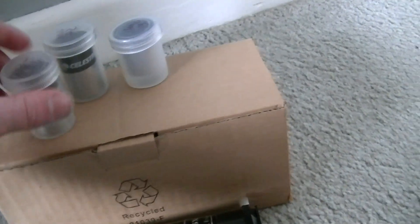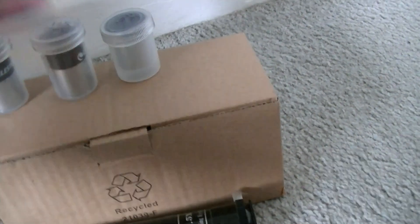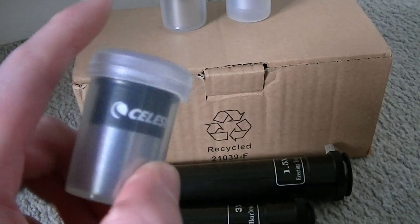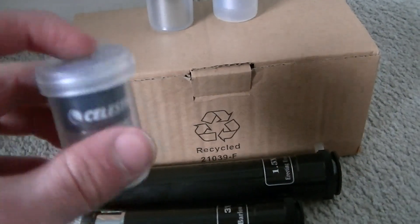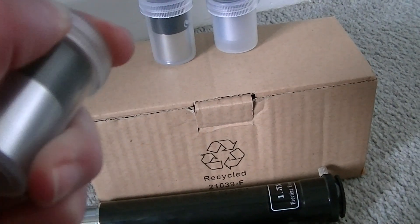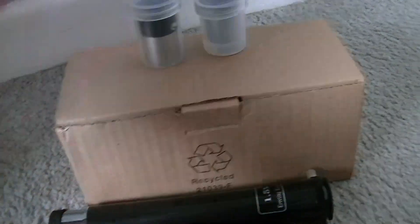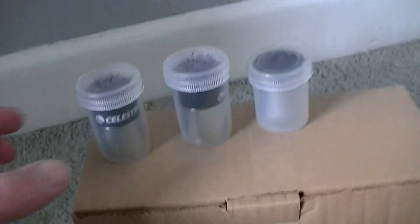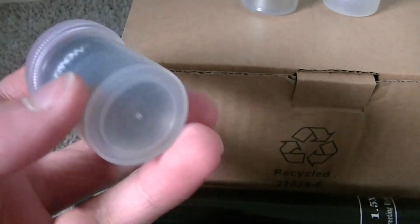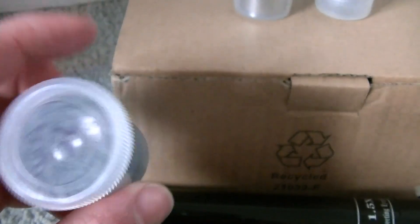We'll start with the biggest eyepiece we have here, which is a 20mm eyepiece. It's got quite a wide lens on this one. This is a 20mm eyepiece and it's low magnification power.